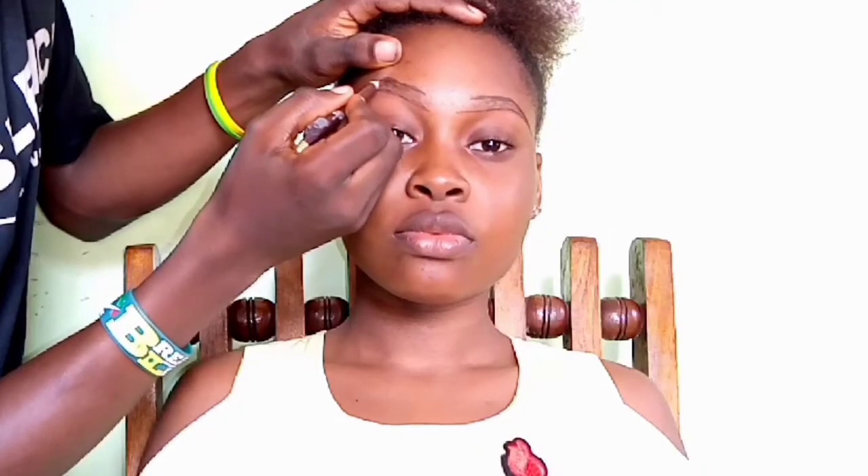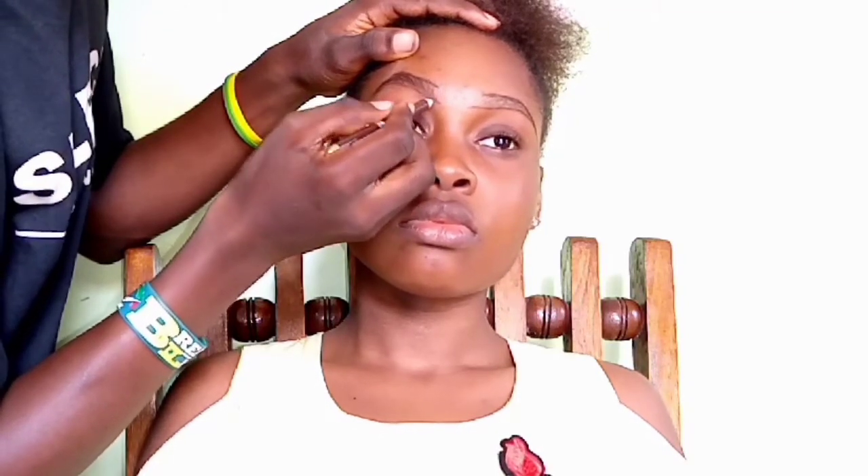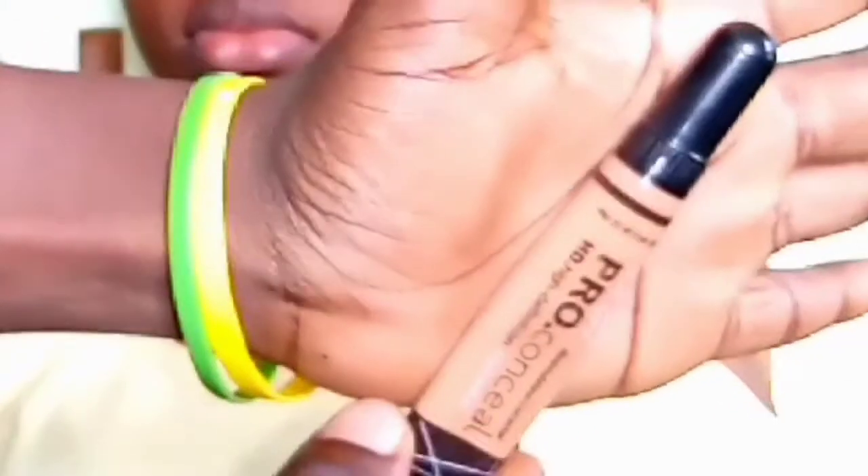After that, I start filling in from the outer corner of the eyebrows going towards the inner corner, using thicker strokes at the outer corner. Getting towards the inner corner, I use lighter strokes so that the eyebrows appear natural. At the innermost part of the eyebrows, I draw in hair-like structures going upwards.